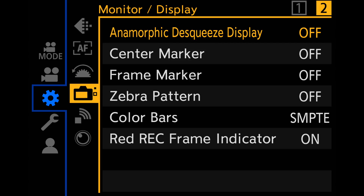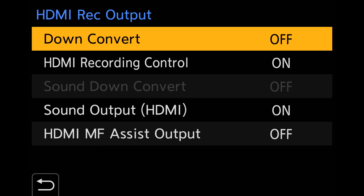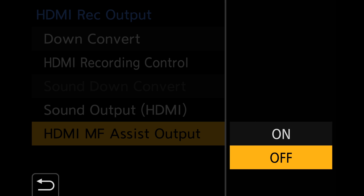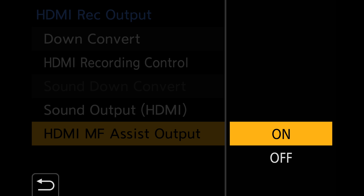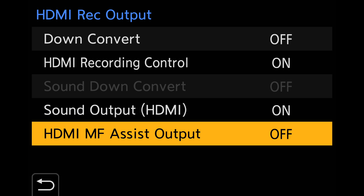One thing you have to keep in mind is the HDMI rack output when recording to an external device. Here you can select to show or hide the manual assist output. This is important if you want to record a clean HDMI and not see the camera screen or manual focus assist.